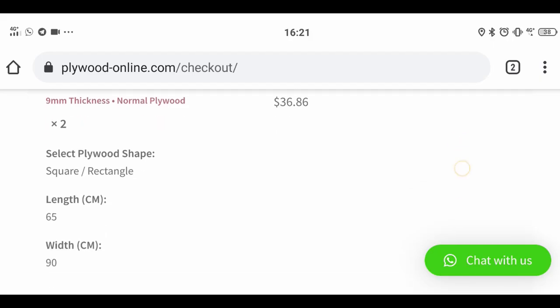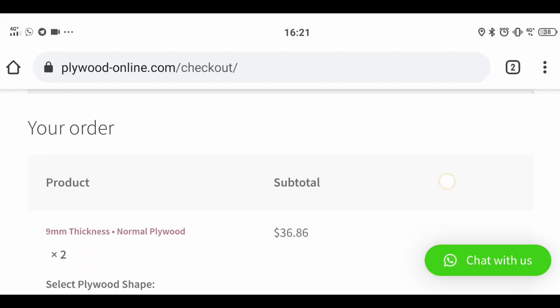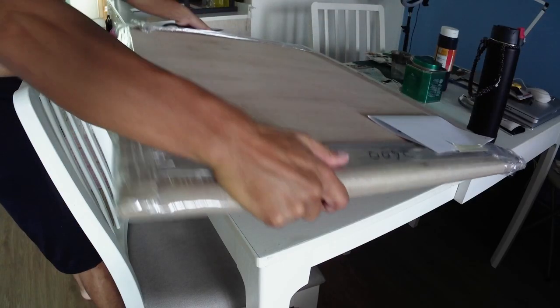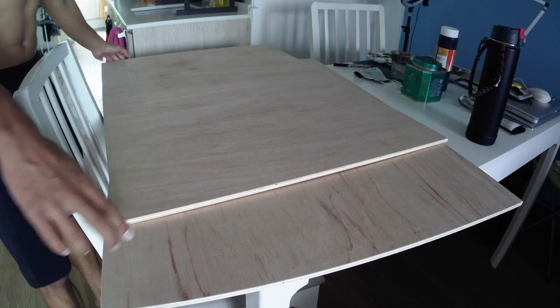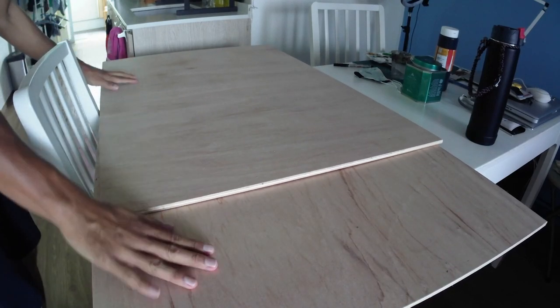The first thing I did was order two pieces of plywood from a local supplier and have them delivered to my apartment. In my country at least, most suppliers will give you the option to have your plywood cut to size, so you don't even have to cut it yourself.